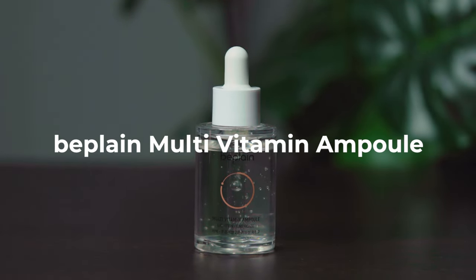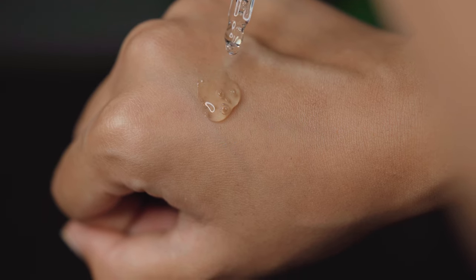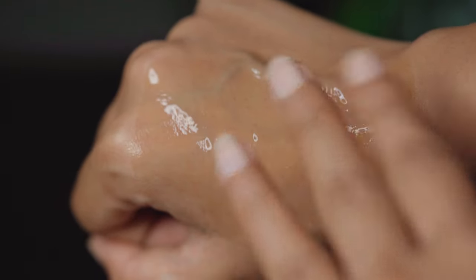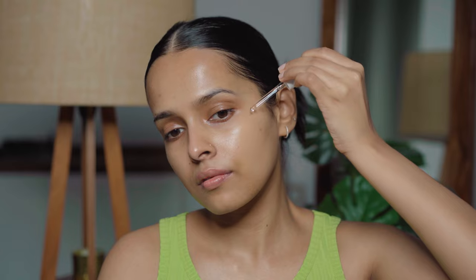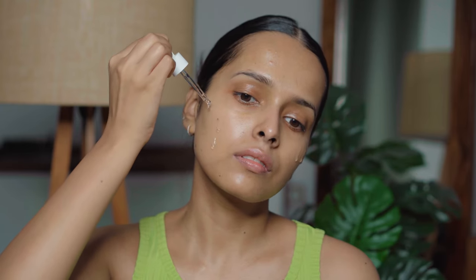Next is the Bee Plain Multivitamin Ampoule. It has vitamin-rich actives that help reduce dullness, dark spots, and hyperpigmentation. This has 78% sea buckthorn water instead of plain water to boost the product's benefits — sea buckthorn is also rich in vitamin C. The ampoule also has 5% niacinamide that helps brighten skin. This has a very light texture and is completely absorbed by the skin after a couple of minutes, leaving a beautiful glow.